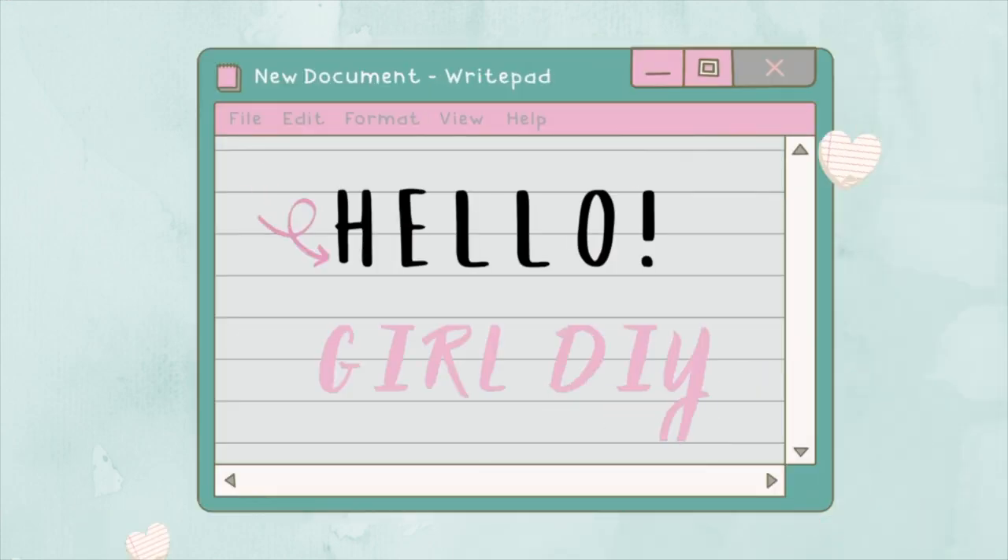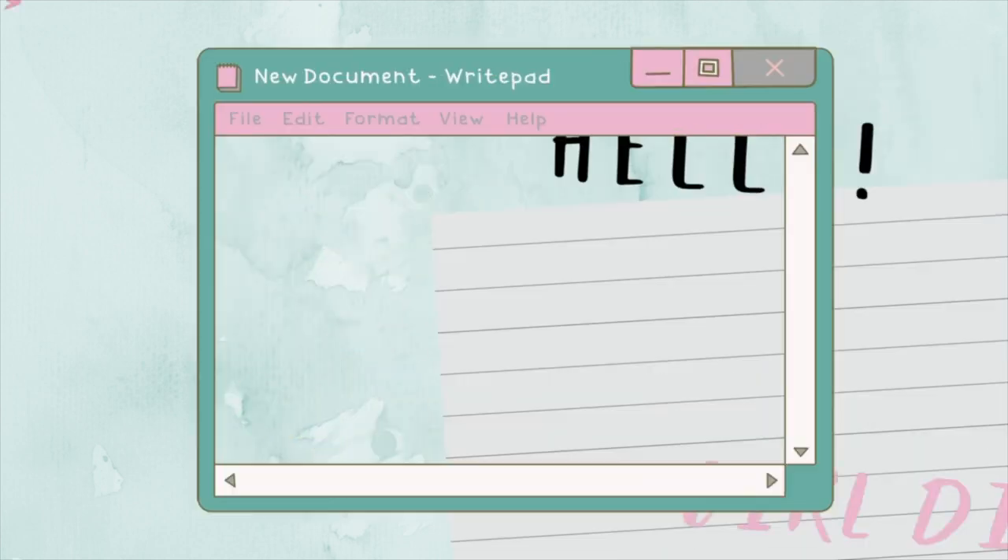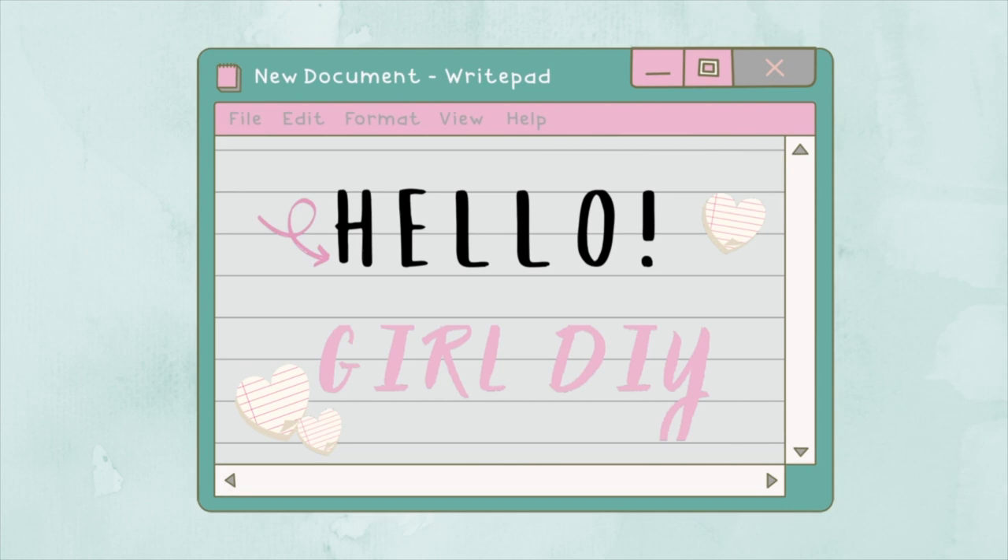Hello everyone, welcome to my channel, Hello Girl DIY. Today I'm going to be doing three Boho inspired Hobby Lobby DIY slash updates, which I hope you all enjoy. If you like this video, please give a big thumbs up and don't forget to subscribe because it really helps me out. So without further ado, let's go ahead and jump into it.